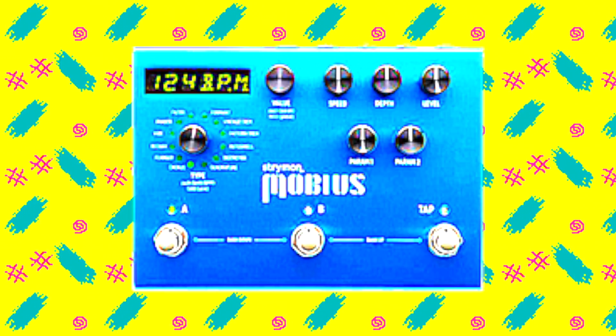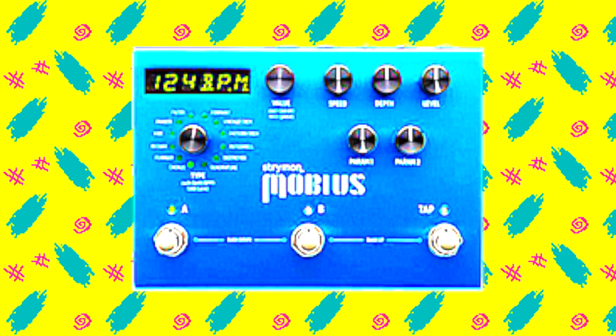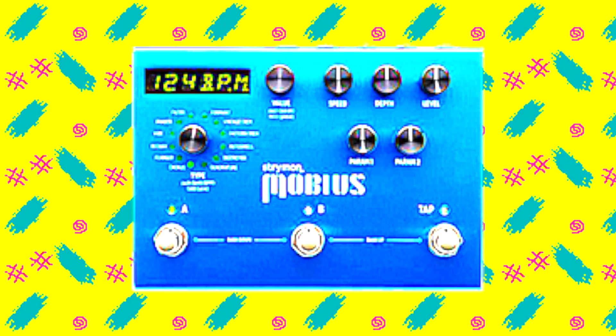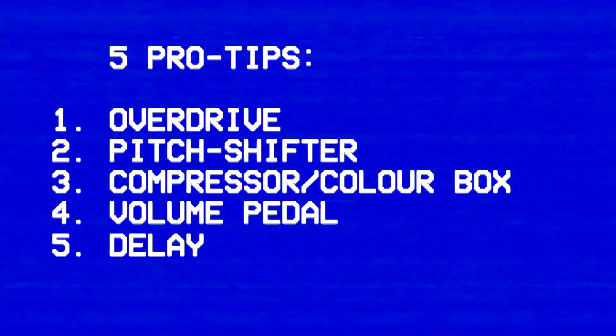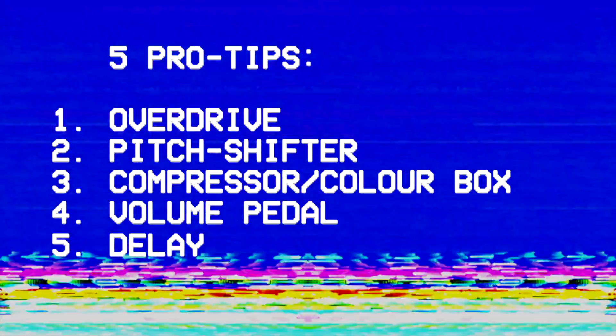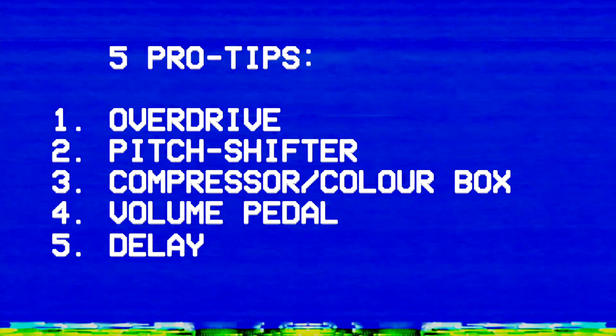The Strymon Mobius is a very powerful piece of equipment that combines many different modulation effects into one pedal. But in this video, I'm going to show you five ways you can use the Mobius to get effects that are unrecognizable as modulation, such as overdrive, compression, delay, and more.